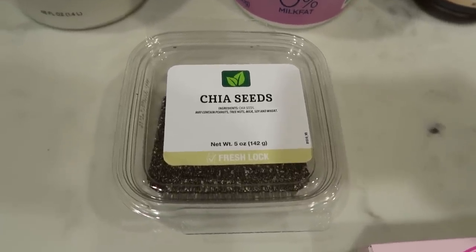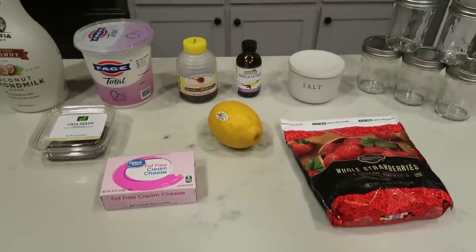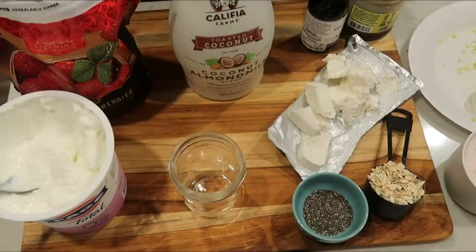I just happen to have chia seeds on hand. And of course, you definitely need oats for overnight oats. So let's get started.